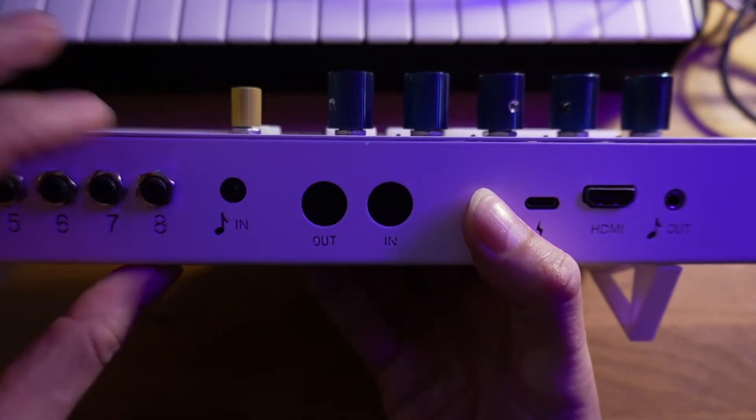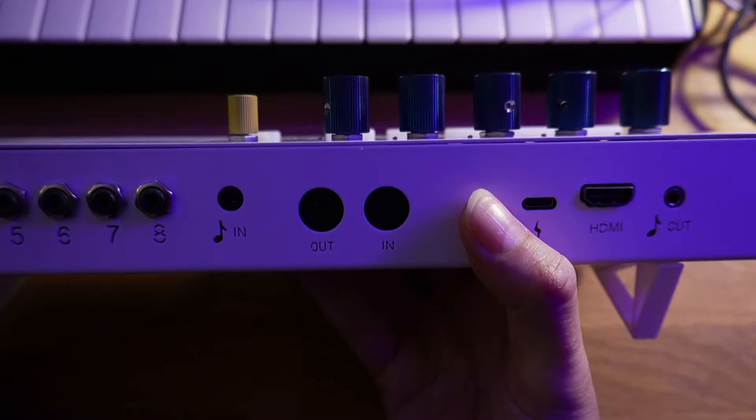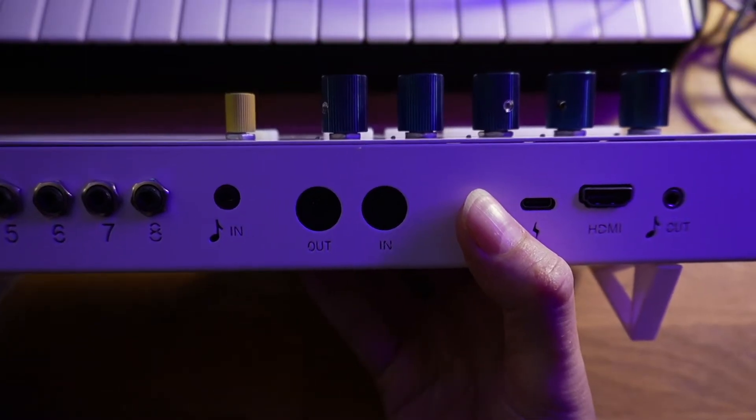Next to that we have two five-pin MIDI in and out ports. This is for plugging in older style synths.